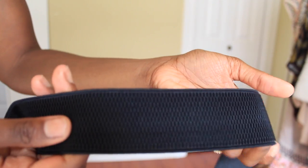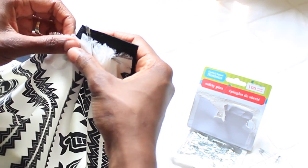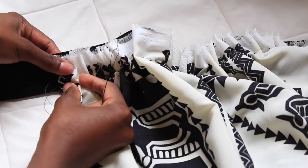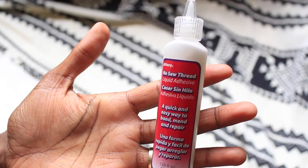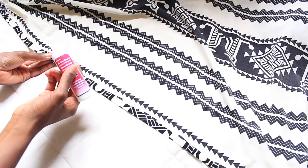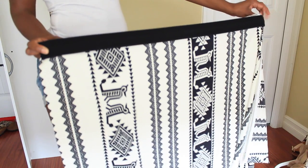You'll need a big piece of material — at least two and a half meters depending on your size — a stretchy band, measuring tape, scissors, safety pins, an iron, needle and thread, and some no-sew adhesive. This is going to be great for us non-sewers out there.